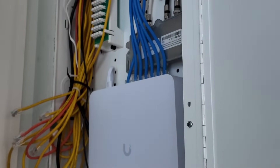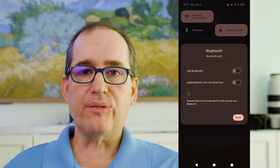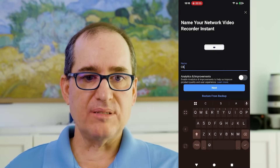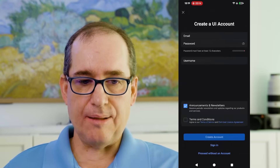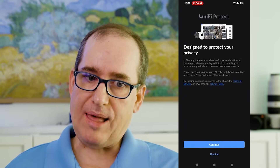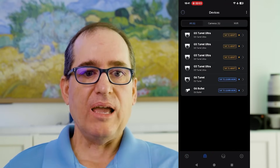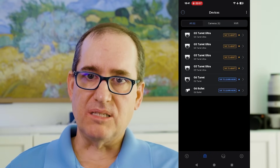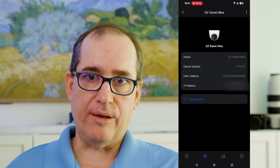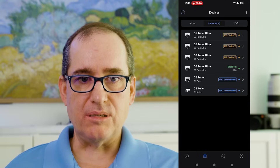Craig used his phone to do the install, using two apps. First, the UniFi app finds the UNVR Instant via Bluetooth — he connected to it, renamed it, and it then asked him to set up a UniFi account. Once that account was set up, he used the Protect app — the camera control app — to finish setting up the cameras. Once he logged into the Protect app with his UniFi credentials, it found all the cameras and let him install them. Note: the G6 turret and G6 bullet were used on a previous install, so we manually reset those cameras by holding the reset button, which let us reacquire them.